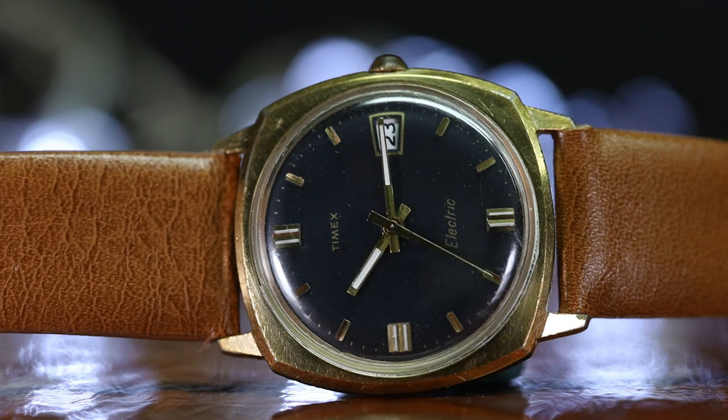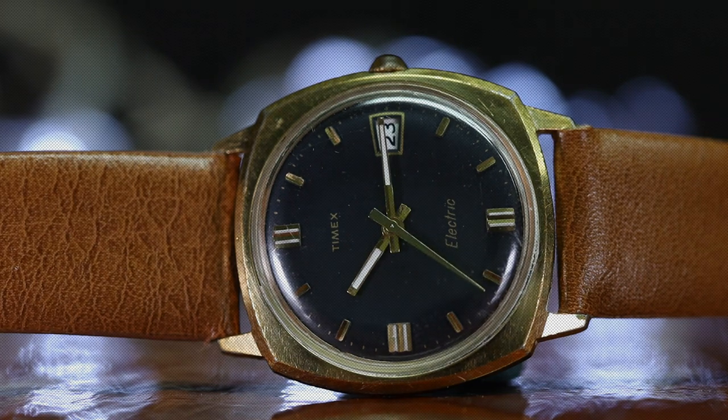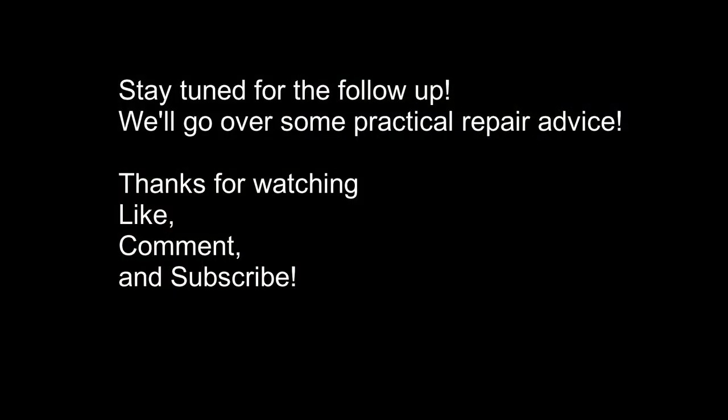This concludes the Timex Electric review and deep dive. What did you think of it? In a follow-up video, I'll go over the common issues that I see with these things and how to address them. Would you consider getting one? Leave a comment below and don't forget to like and subscribe. See you later!